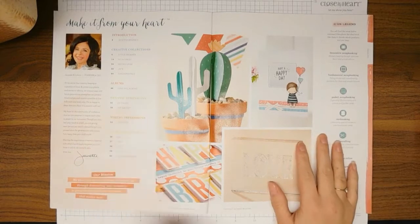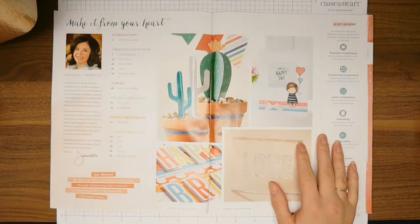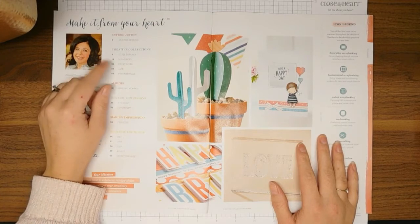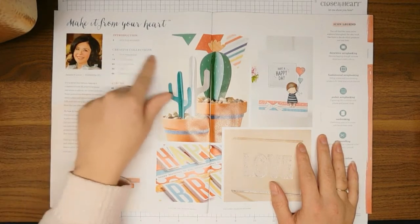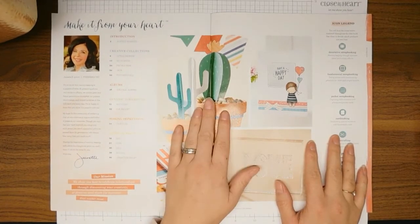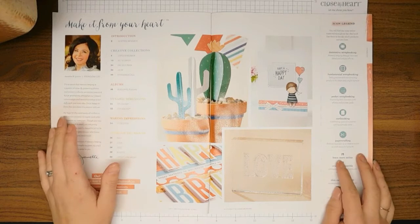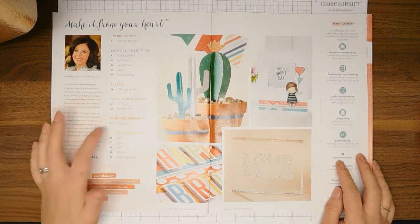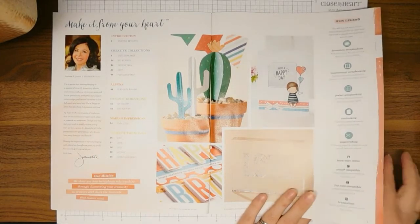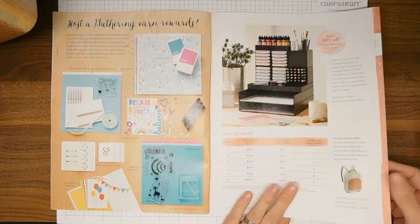This is the first page and it's got the introduction. It tells you exactly where to find things — Little Dreamers on page four, No Worries on page 14. Those are the different color paper collections featured in this catalog and idea book, and then it shows you where the seasonal albums are, My Crush, Cut Above, thin cuts, and the Stamp of the Month as well.